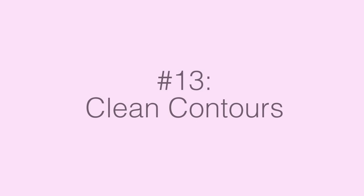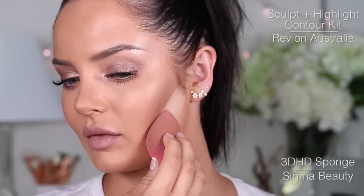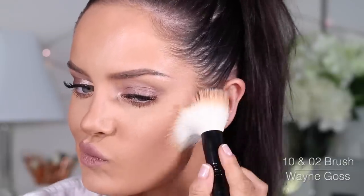Sometimes I over-blend my contour and it's not really doing its job anymore, so I'll take a banana powder and carefully carve out those contour lines again — whether it be on your jaw, your nose, wherever you're contouring — and then blend it out with a brush. It helps you get those angles back again and keep everything neat and tidy.